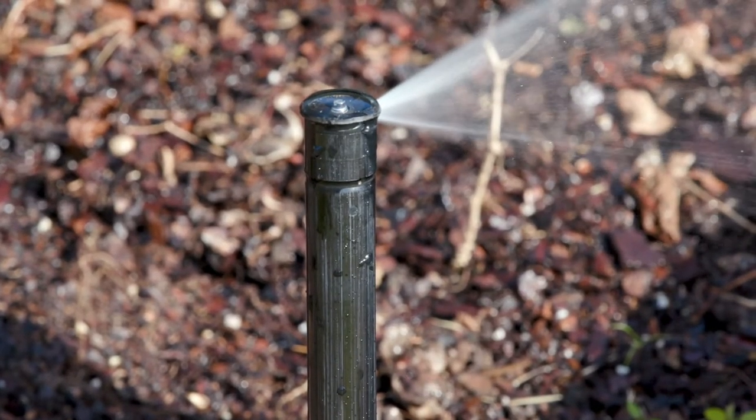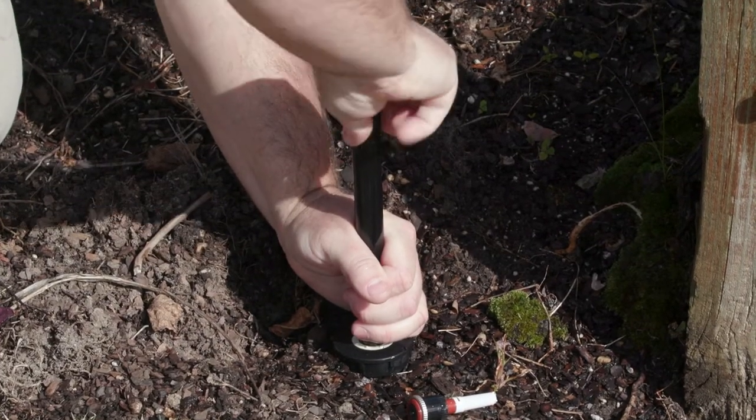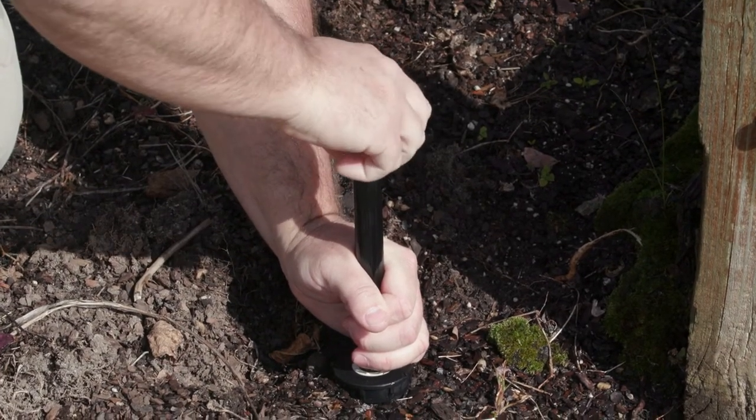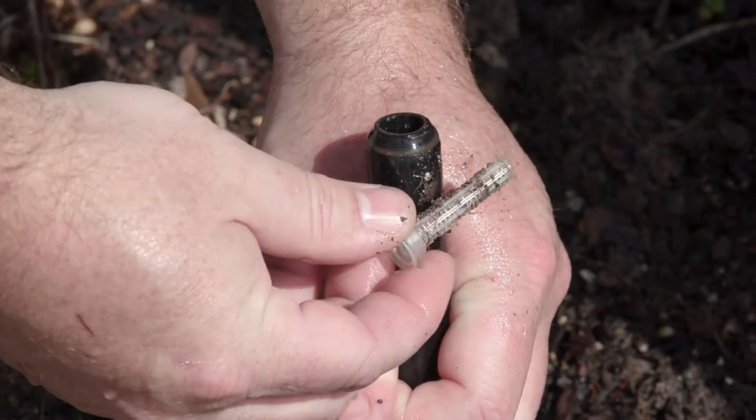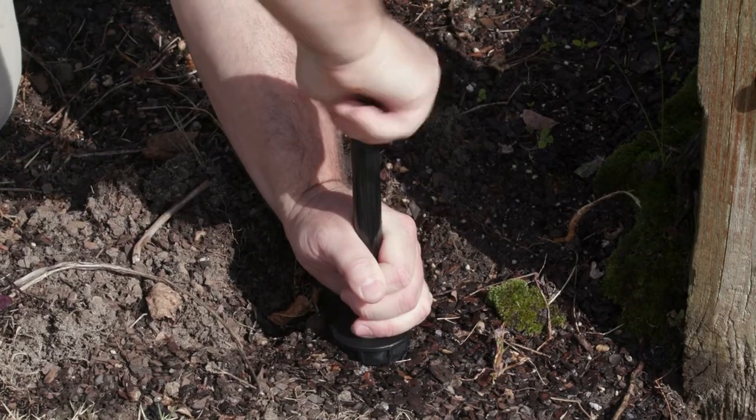If your spray heads aren't spraying correctly, they could be clogged. To fix this, pry up the head and then unscrew the nozzle and remove the filter. You may have to flush it out. Replace with a new screen and nozzle and screw the spray nozzle back on.